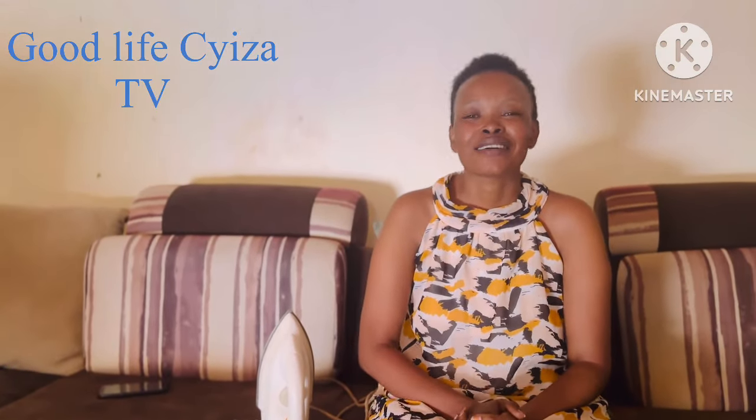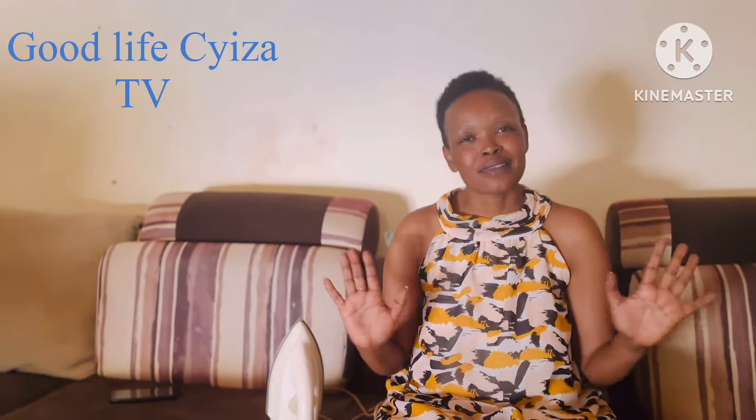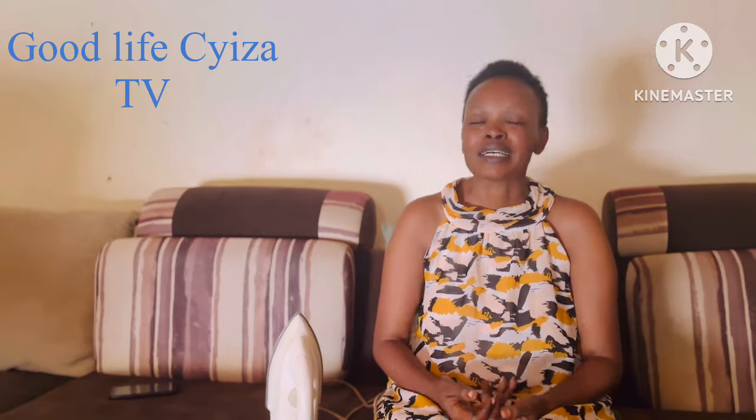Hello everyone, welcome to the channel. Hello everyone, welcome to the channel. My mom, now me, Nissan Kumura Maho.